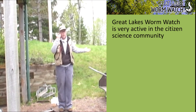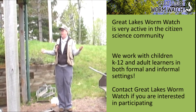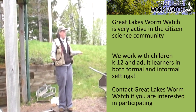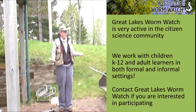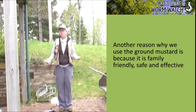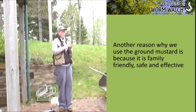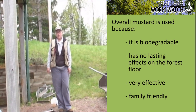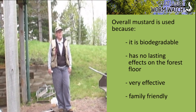The other piece is that we do a lot of this with citizen scientists, including kids. It's really important that if you're involving citizen scientists and especially kids in your research, you use techniques that are safe and effective. The mustard works really well — it's very effective and it's a good thing for citizen science groups and student groups to work with.